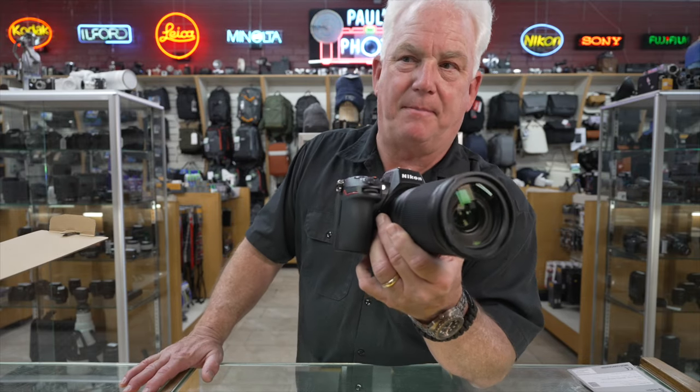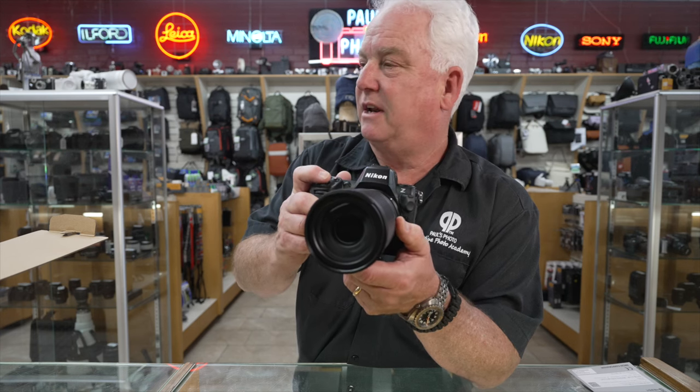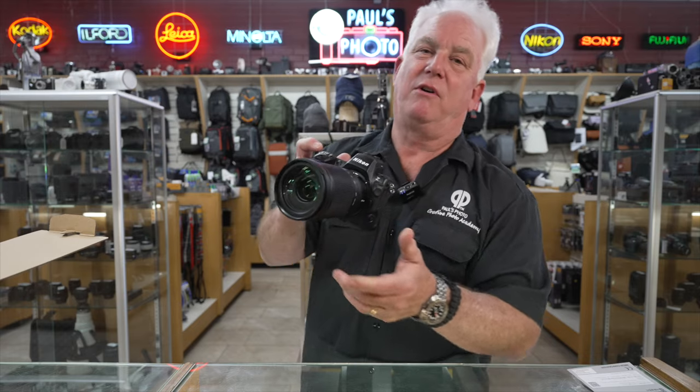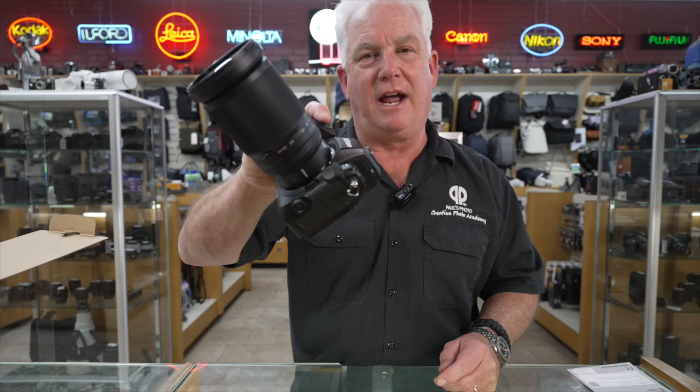So if you've got a trip coming up and want one of the 28 to 400s, give us a call here at Paul's Photo. We'll put you on the waiting list. I can't wait to make pictures with it and report on the picture quality, clarity, and all the fun stuff this lens is going to do for us. Does anybody have any questions about the 28 to 400? Awesome. Be sure you write to us, come on down to Paul's Photo — we'll get you taken care of on the brand new Nikkor Z 28 to 400, just arrived today.